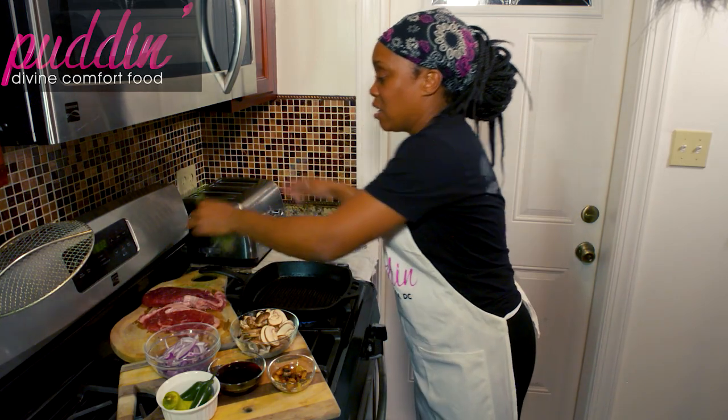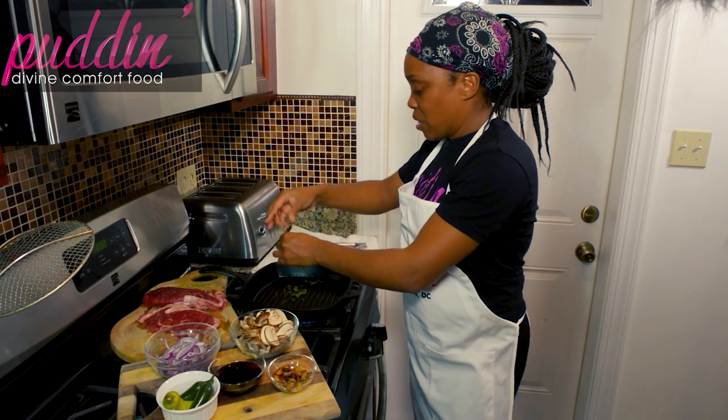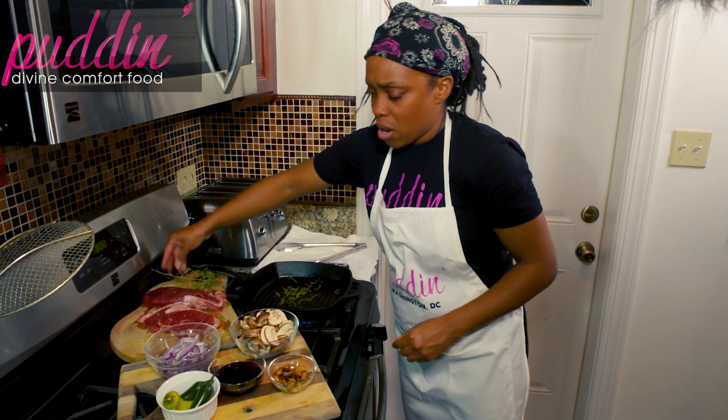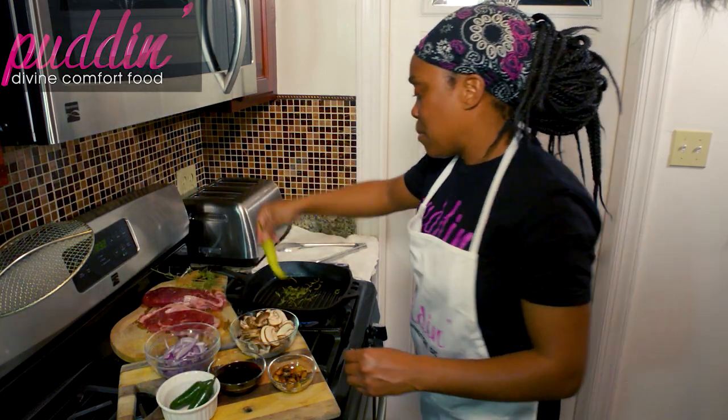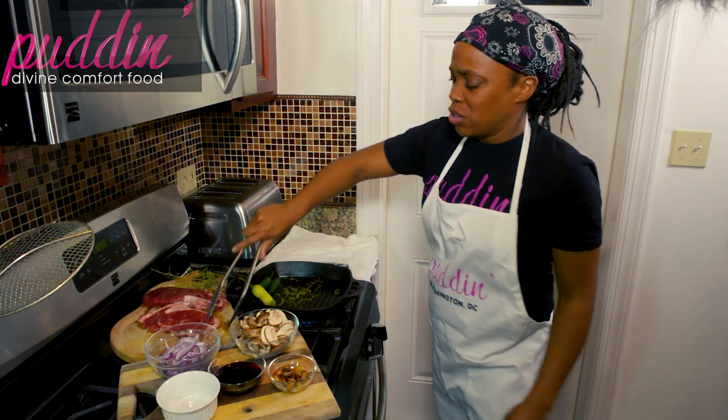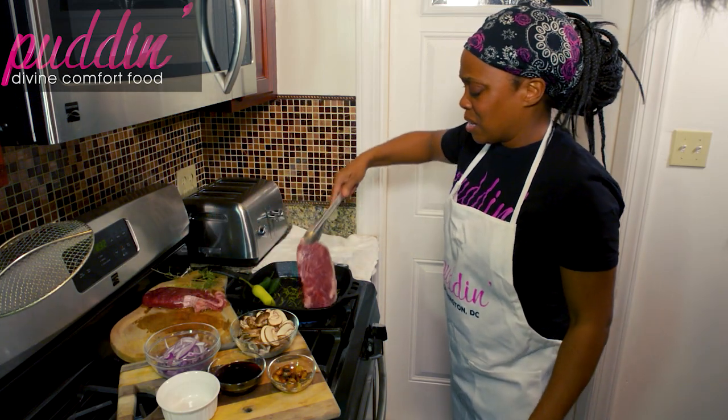So first we're going to pull off some of this rosemary and put that in here to give our oil some flavor, and then put the peppers on the side as well. And we're going to put our steaks into the pan.